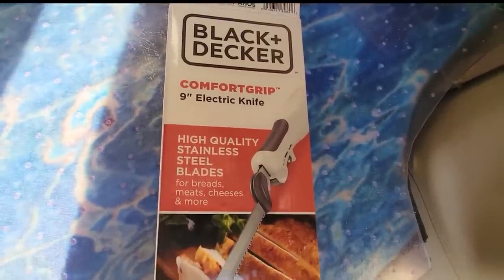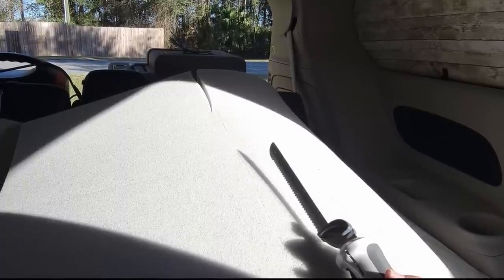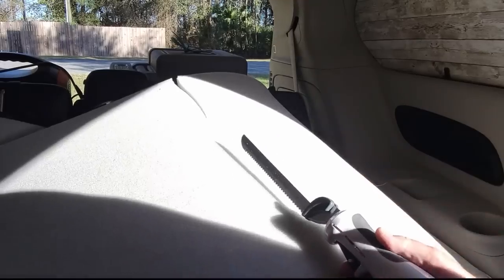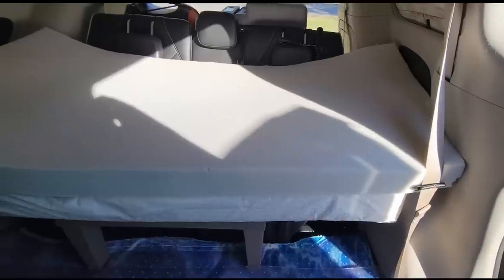I bought a Black & Decker Comfort Grip nine-inch electric knife to cut the foam. I haven't even opened it yet. People always said "give me that, you're going to hurt yourself," which made me feel very incompetent — but I'm going to do it anyway. And I did it! I cut it myself. Not too bad.